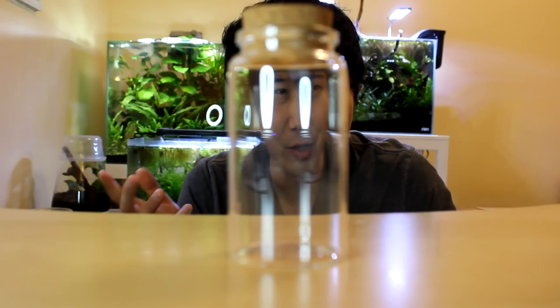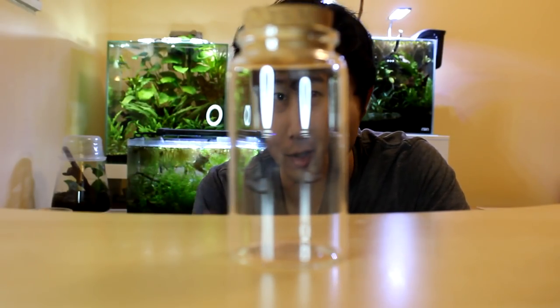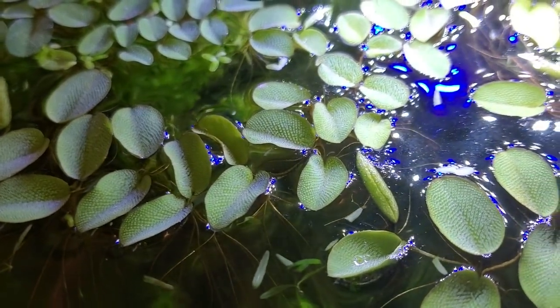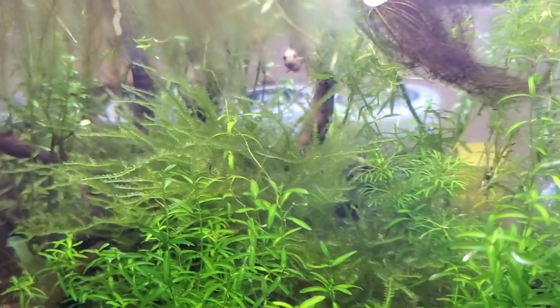Yeah, weird name I know, and it's not even actually moss — it's identified as a species of liverwort. In this tank they are competing with the pearl wheat salvinia and the flourishing weeping moss, so I have decided to take some of that out to grow separately in an ecosphere.